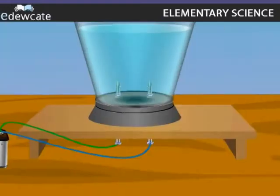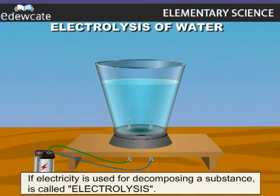Electrolysis of water. If electricity is used for decomposing a substance, it is called electrolysis.